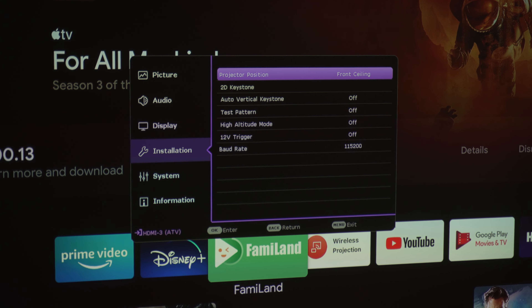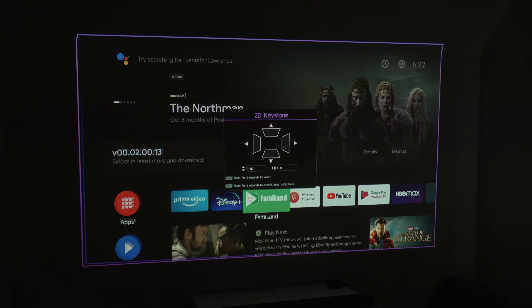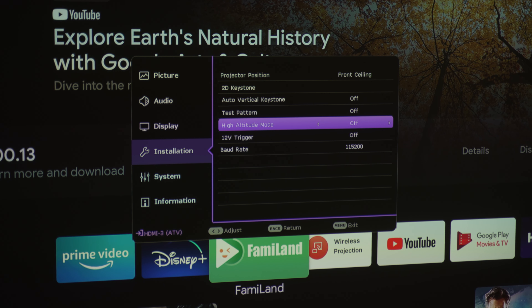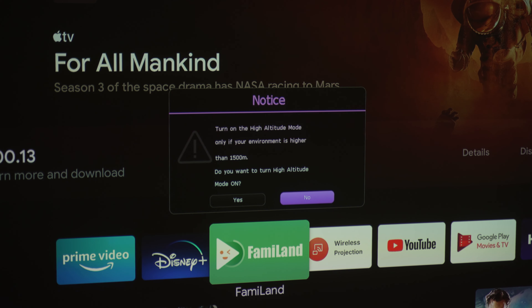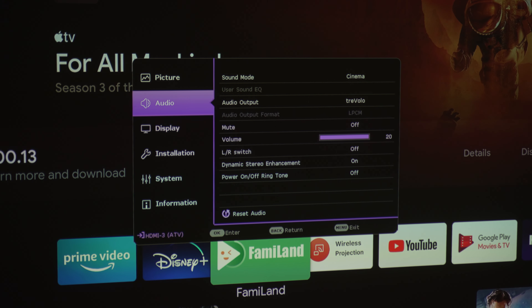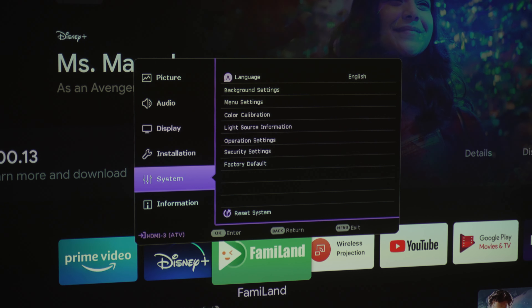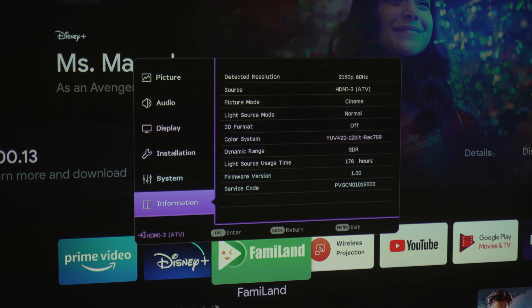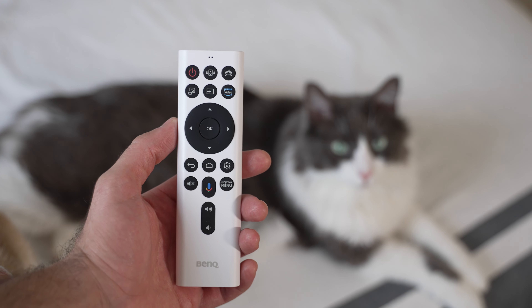Lastly, we have the settings. Number one is 2D Keystone, which you can use to align the image in case you have the projector set up at an angle from any axis. Next is high altitude mode, which adjusts the cooling strategy to effectively cool the projector if you live anywhere from 1,500 to 3,000 meters above sea level — for Americans, that's about 5,000 to 10,000 feet. Other than that, you have your basic settings. The settings, along with anything plugged into the HDMI ports including your Apple TV and Android TV, can be controlled with the remote, which has basic navigation and volume controls, as well as a source change button and game and audio modes.